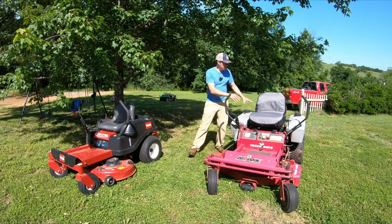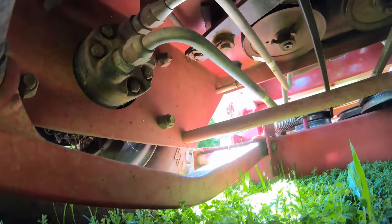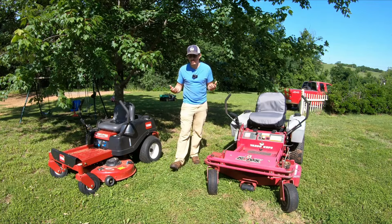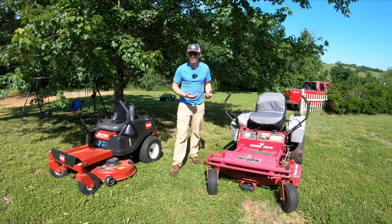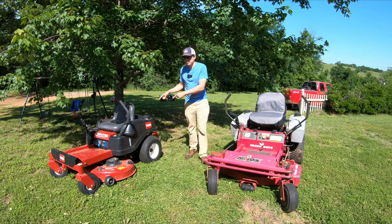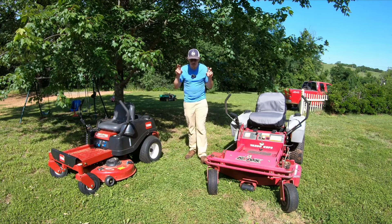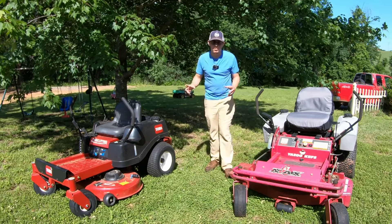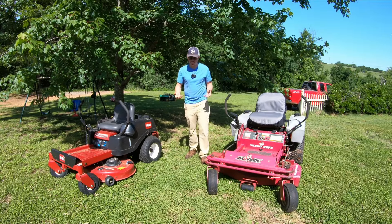A commercial mower has separate wheel motors and pumps, which is what you would want for the longest running and most optimal mower. They're easier to service — or rather, they're longer lasting and tend to be made for servicing. Sometimes the integrated transaxle models are made for servicing, sometimes they're not — it just depends on the model. The prosumer models that fit right in between oftentimes have transaxles, but they're made a little bit heavier duty and made to be serviced more easily.